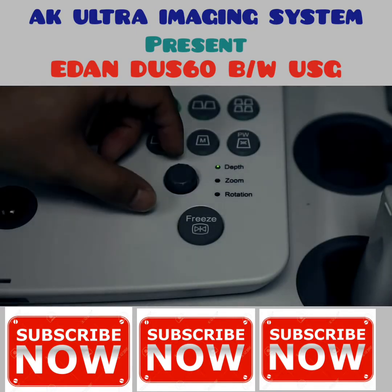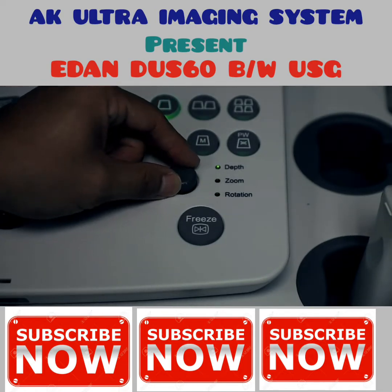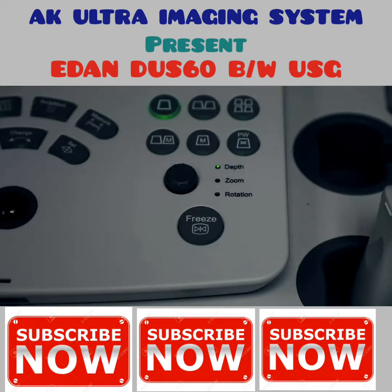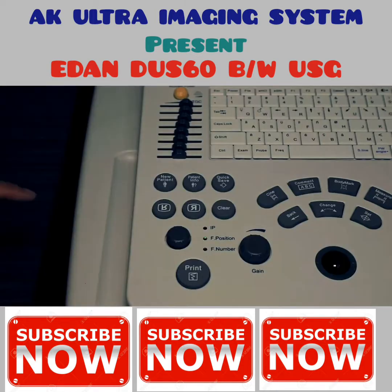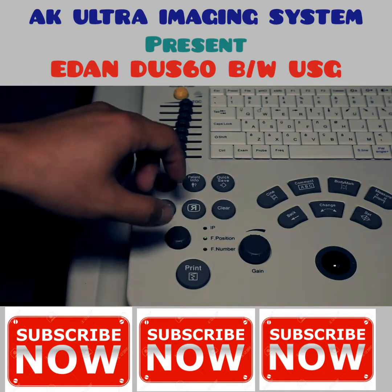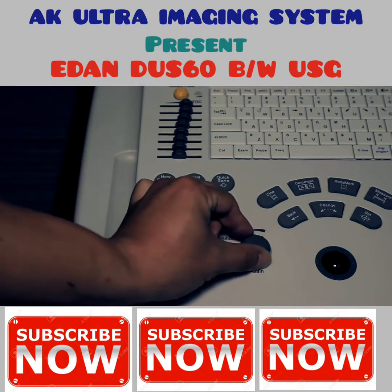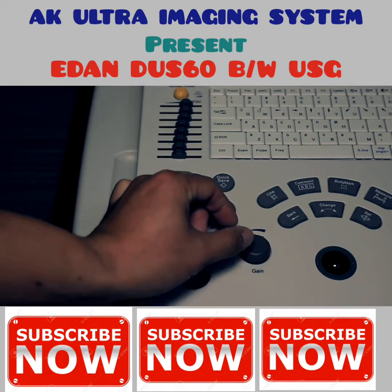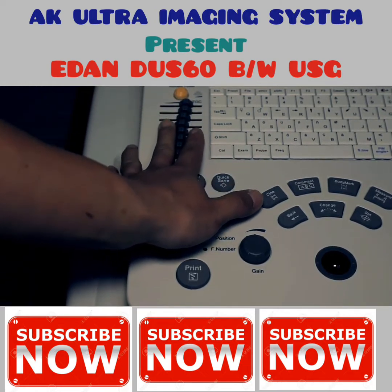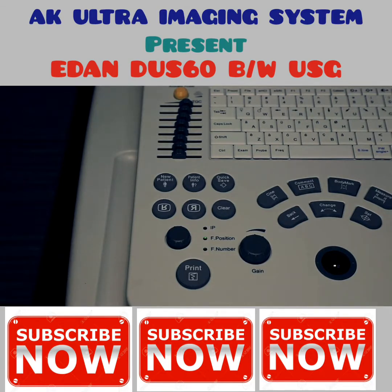To adjust depth, turn the knob — the area of interest should be in the center of your image. Gain consists of overall gain and TGCs. To adjust overall gain, turn the gain knob to make sure the image is not too bright or too dark. Then adjust TGCs from top to bottom; the goal is to keep uniformity of brightness.